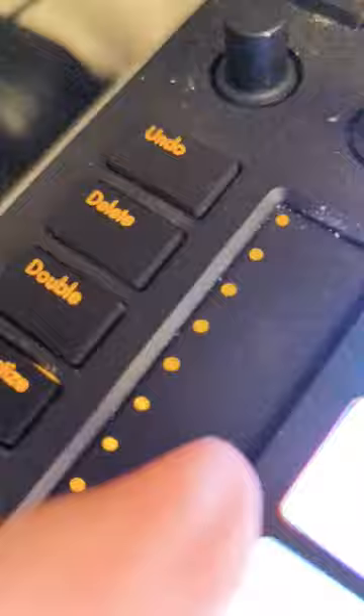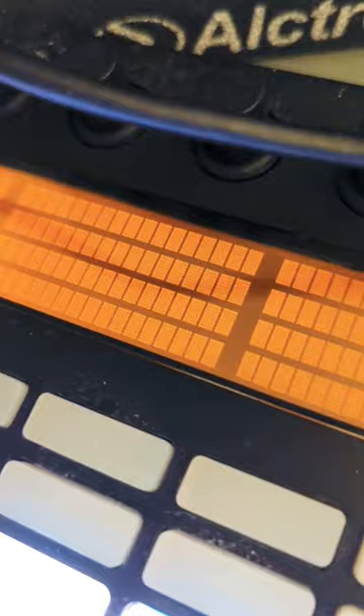It's tough to do with one hand, so you just tap it there and it'll tell you on the screen what it's switching to. So you can have mod wheel or pitch bend. This is so cool.